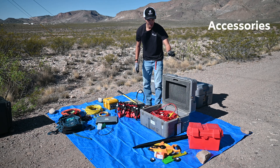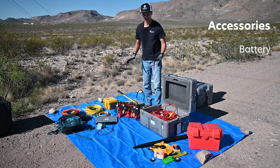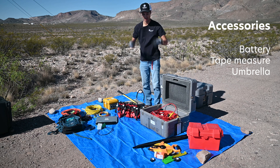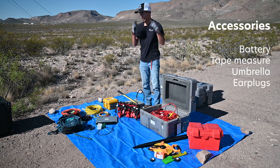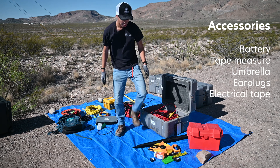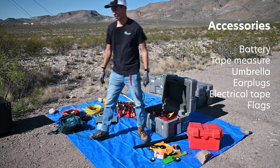For some added accessories we have a battery to make sure this all runs and a tape measure, an umbrella to keep us from the sun, some earplugs — striking the strike plate is going to be really loud so you want that kind of protection — and some electrical tape and flags to mark off the locations.